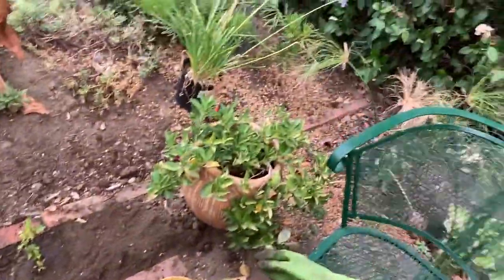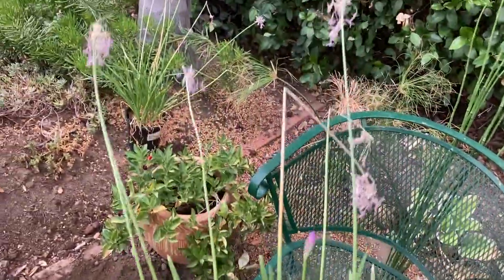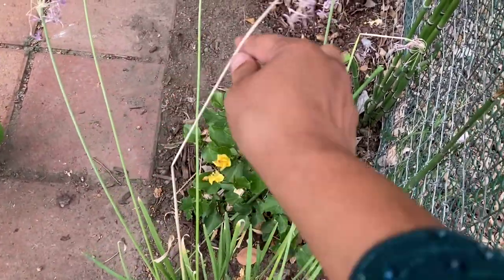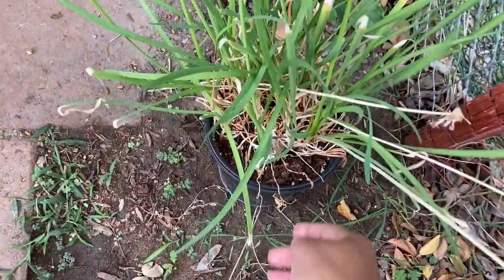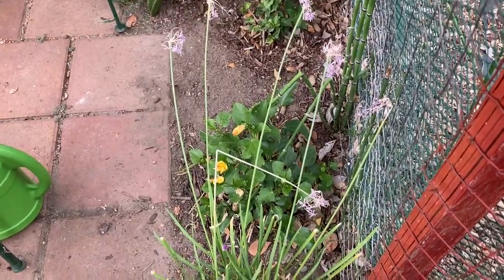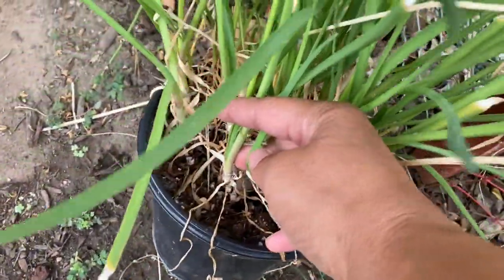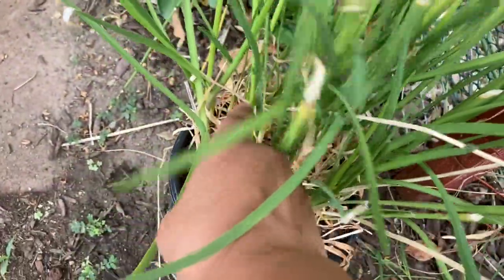Now I have another plant here — this is society garlic. Society garlic is a drought tolerant plant. It takes full sun and needs very little care. It has been in its container for over a year and I need to plant it out. It is a very low maintenance plant. However, it is also a plant that will spread — it clumps. I can actually take this plant and divide it. I probably have about 12 plants in here just from this one plant.